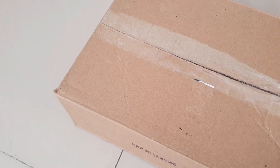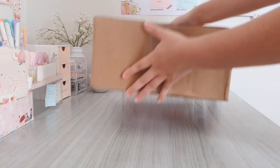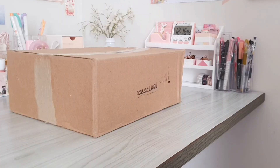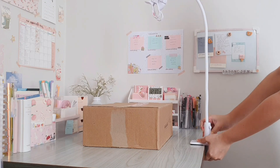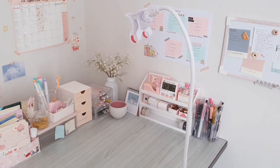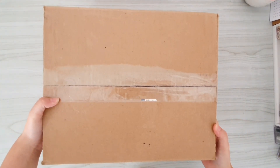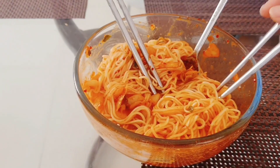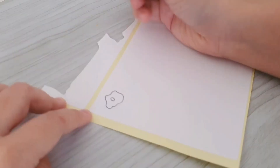So today I actually received this huge box and I'm going to show you guys what's inside in my next haul, so be sure to subscribe to my channel so you guys don't miss out. For lunch I actually made this kimchi cold noodle and it tastes amazing.